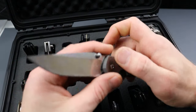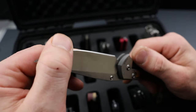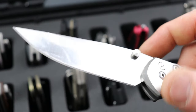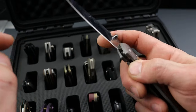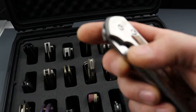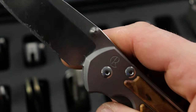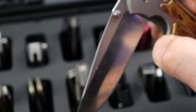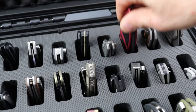This is the Chris Reeve Sebenza — oh man, I got to keep this one out. I messed this thing all up — I got to clean that up. Forgive me, guys. We have a beautiful titanium thumb stud that I did replace on there because I do not like the original ones. Everybody knows the Sebenza — what a classic USA-made knife.